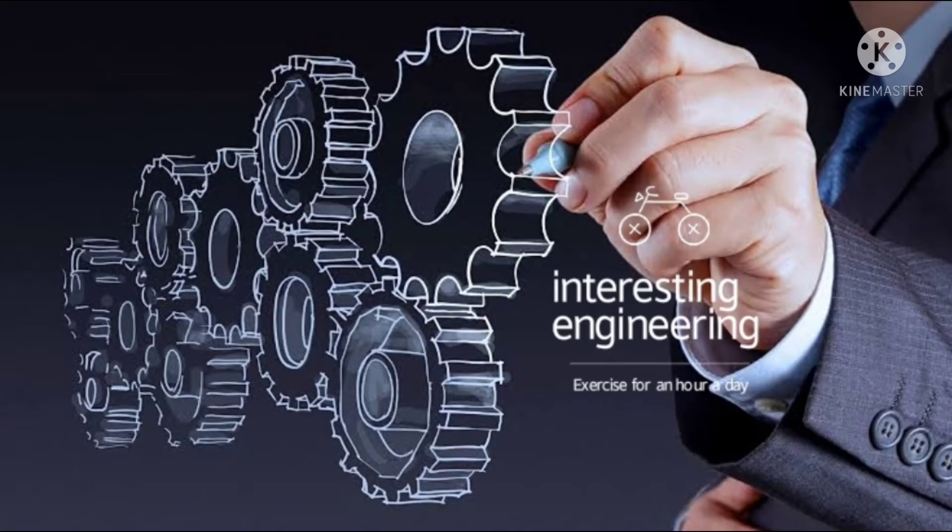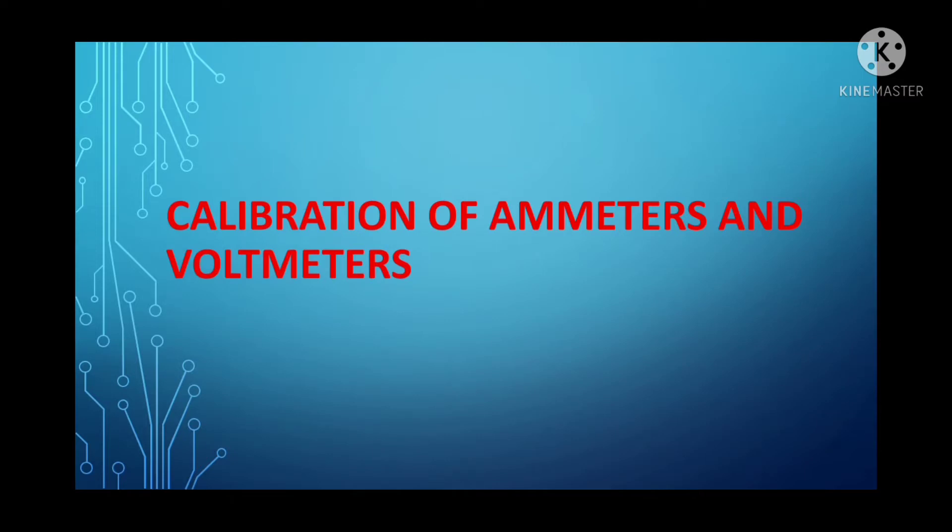Welcome to my channel Interesting Engineering. Today we shall discuss about calibration of ammeters and voltmeters. So far we have already discussed what's an ammeter, what's a voltmeter, the principle of operation of ammeter and voltmeter, and what are all the types of instruments available. Before making use of any instrument, we must check for its accuracy — that is, we must check whether the instrument is working properly or not. For that purpose we go for calibration.